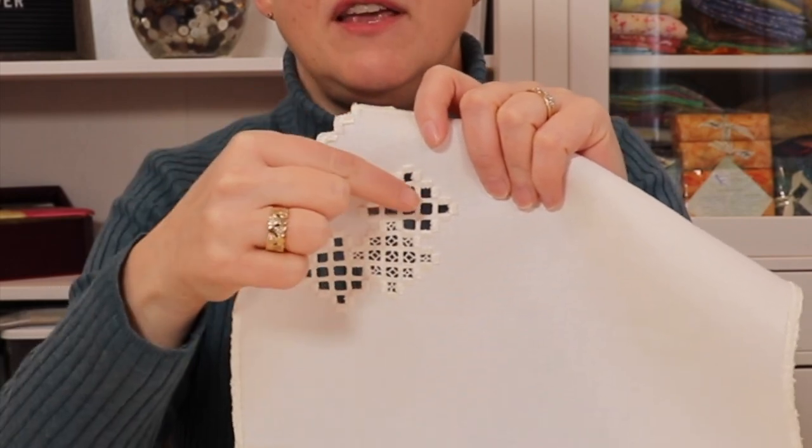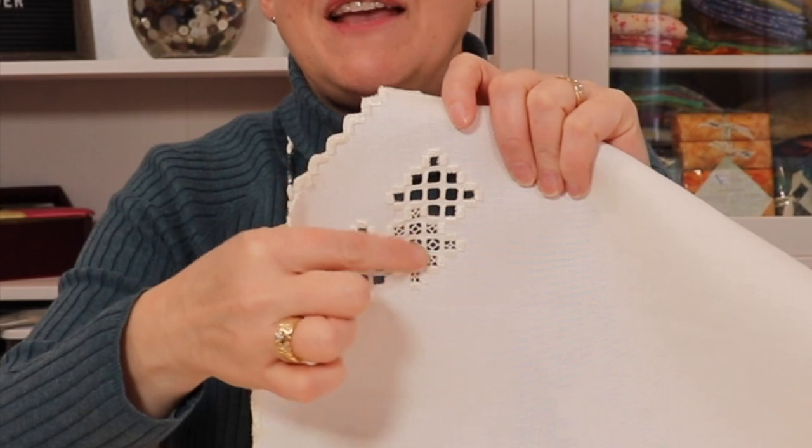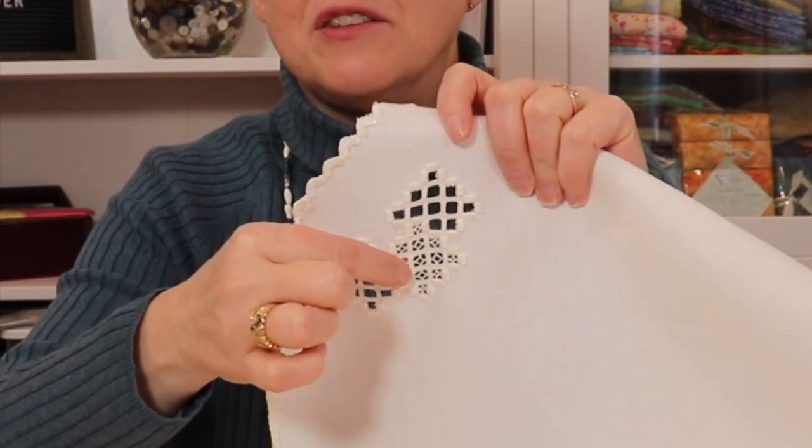These holes can be either left open or they can be filled with lacy, delicate filling stitches — and that's one of the things that's beautiful about Hardanger.